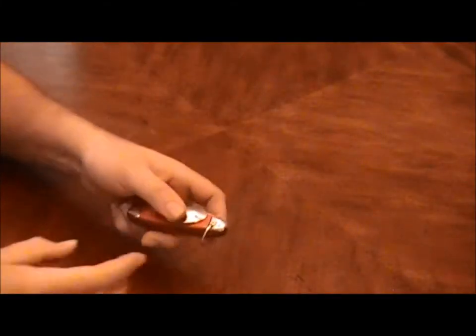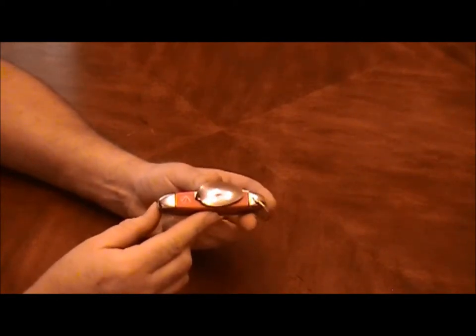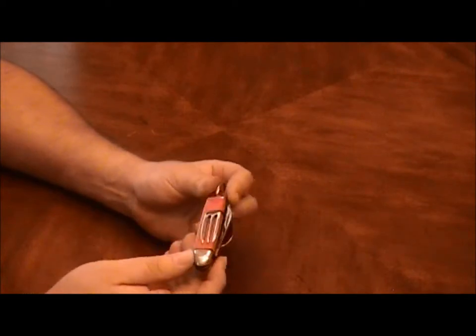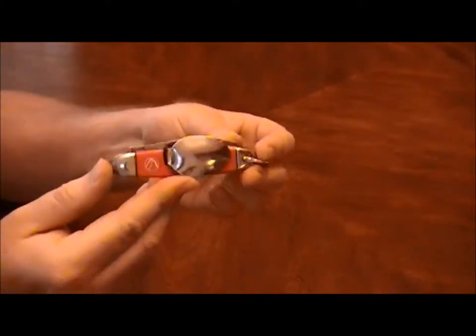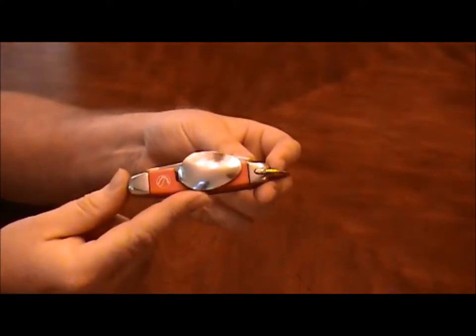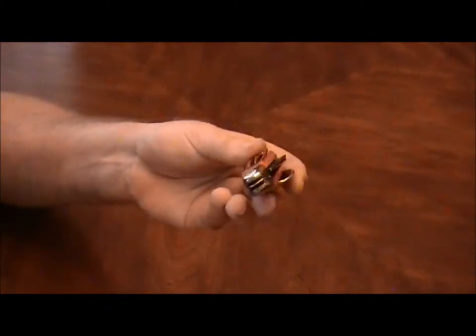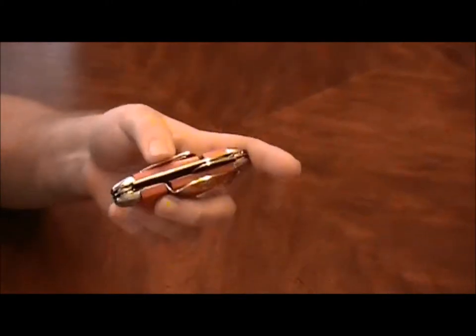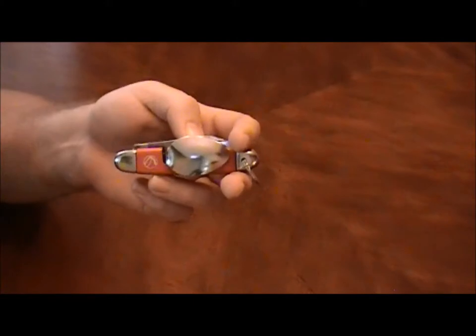Hey YouTube, JW. I've got another vintage knife for you. I picked this up off of eBay. It's an Imperial Ireland Camper, which is probably pretty familiar to most of you as they've used this design for the hobo knife, the camper knife — Victorinox had a version, and the Boy Scouts knife.